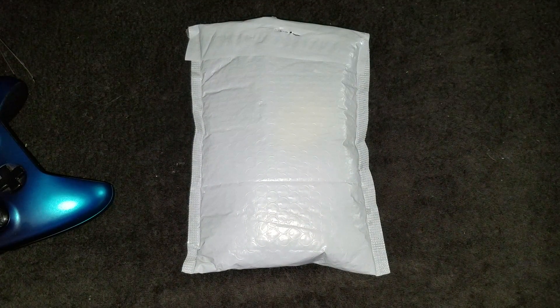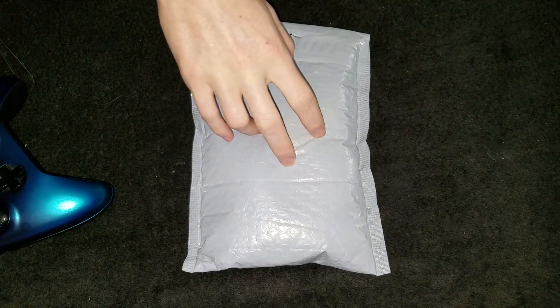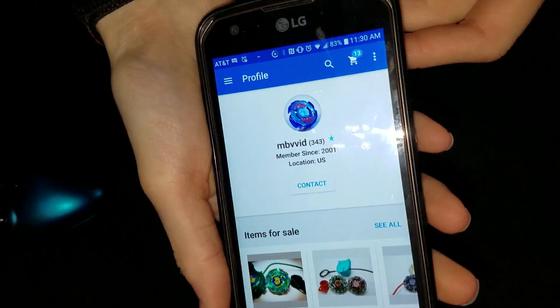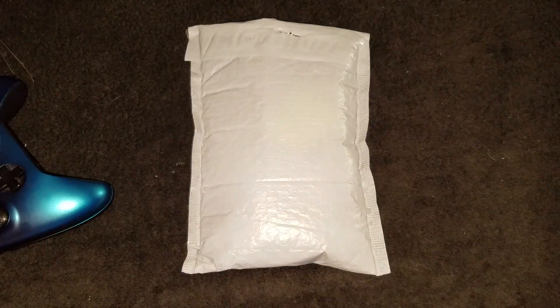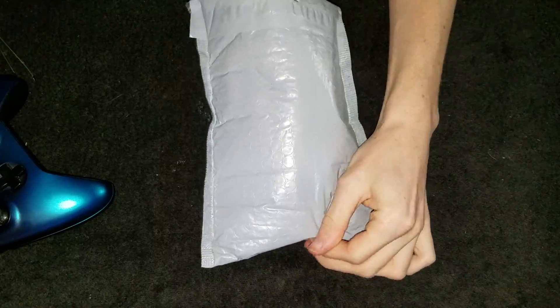Hello, NewSchoolBabyBlood here, and today I'm doing a little random pick package. Here's the eBay seller for this — definitely check him out. I know he's watching this, so thank you. Let's see what I got.